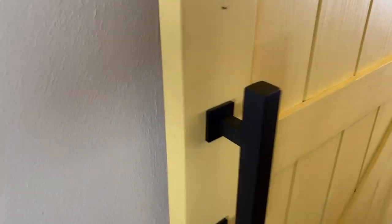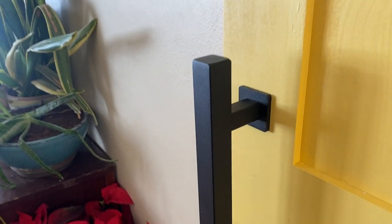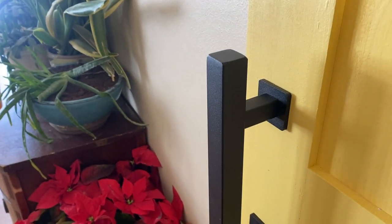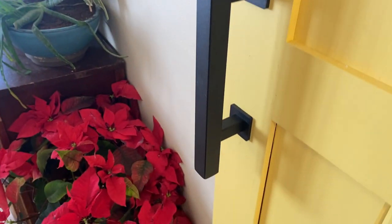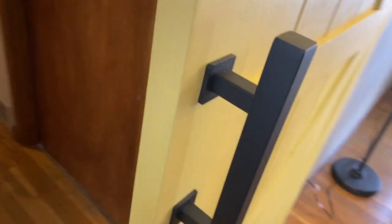This is the Ease Life 12-inch sliding barn door handle. I like this black one — it works really well with the colors in our room. It's very simple, very sleek, and really sturdy. I like the square design; you can get these in cylinder form as well, or more rounded, but I really like this square look.